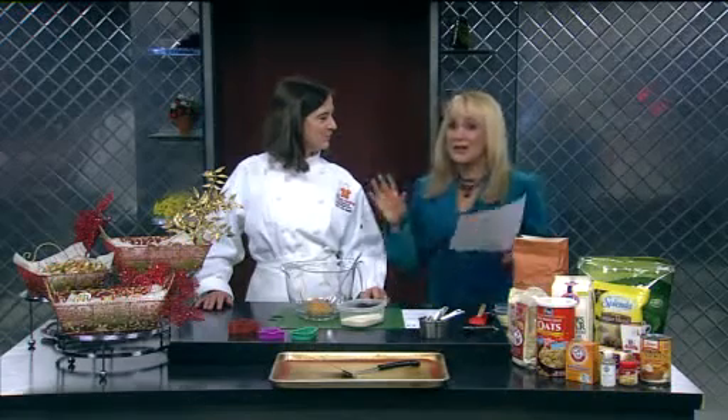Chef Kelly York from the Kitchen Hotline joins us live in studio to show us how. She made these for us one day, and I love them so much. I'm like, will you please come back? She made them in pumpkin shapes, and we make pumpkin men.